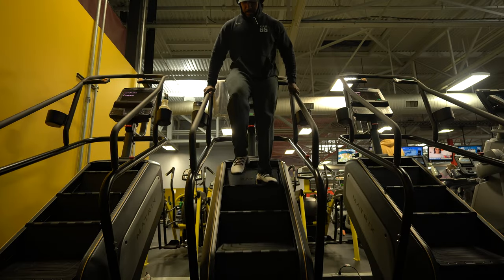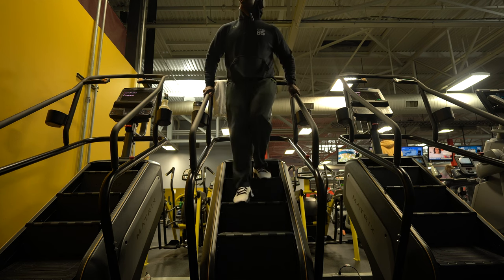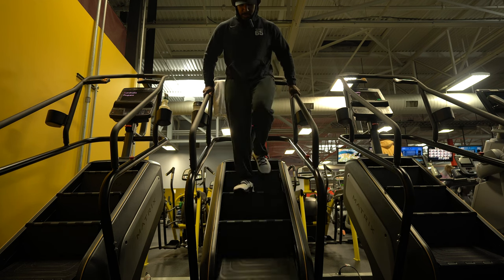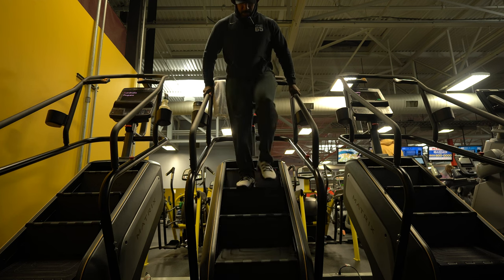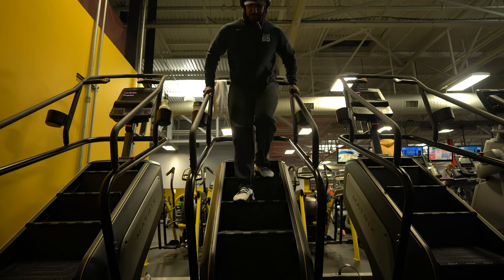You guys can tell today I'm layered up — maximum sweat. Hoodie on, sweatpants on. All of this will come off once we start doing the actual workout, or once I get too hot. We'll see which one comes first.